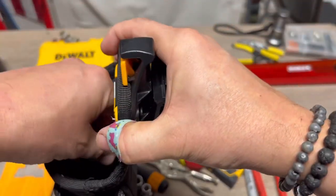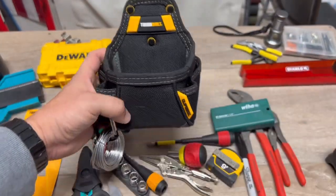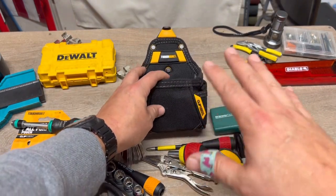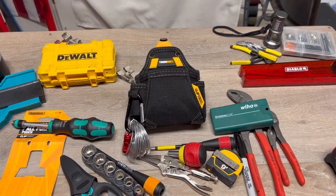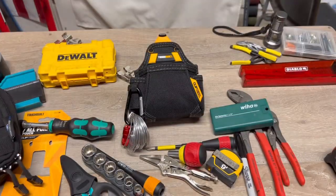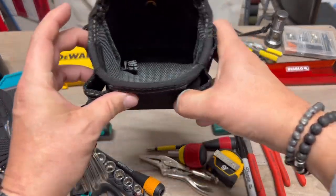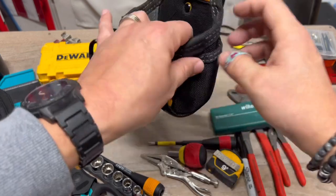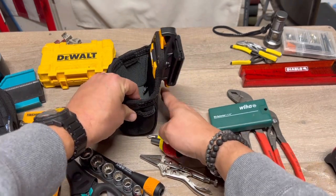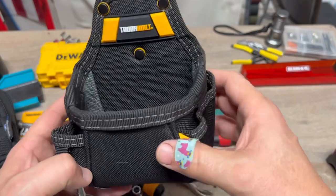I'm going to get the ToughBuilt drill holster in the next day or so — on my right hip to grab screws, and I can put bits in there too. But originally I bought this pouch to hold screws on my left hip. You could also use this for a weekend warrior around the house — load it up for a couple-hour project without needing your big full system. It doesn't have a kickstand like the bigger ToughBuilt pouches, but at under $10 with the coupon, it's well built.